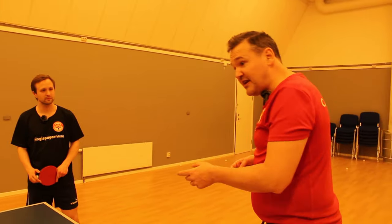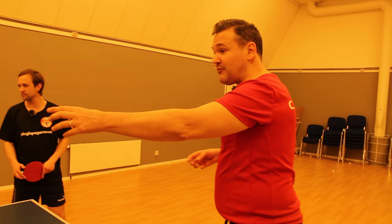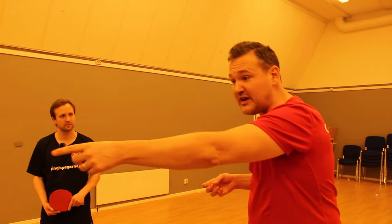Martinez will serve a long serve to Lua's pocket and Lua will play back to Martinez's pocket. Sometimes he will serve short also, but mostly he serves long to Lua's pocket. Lua loops back to the pocket.